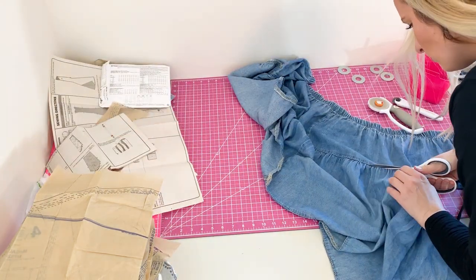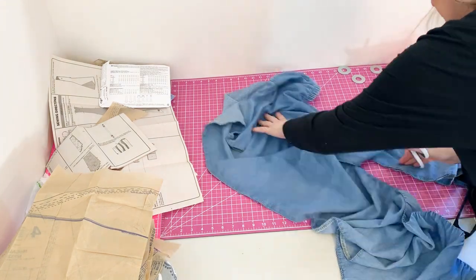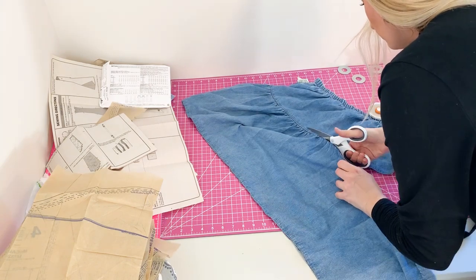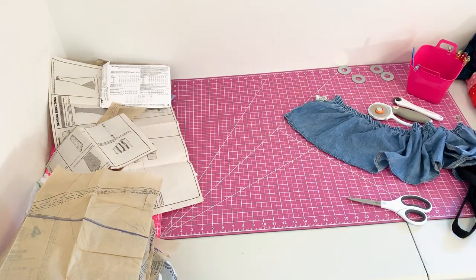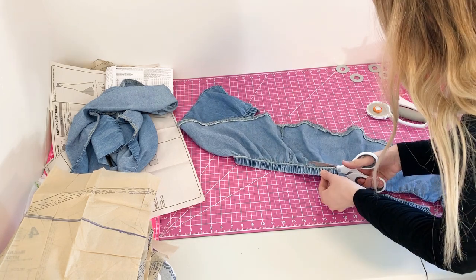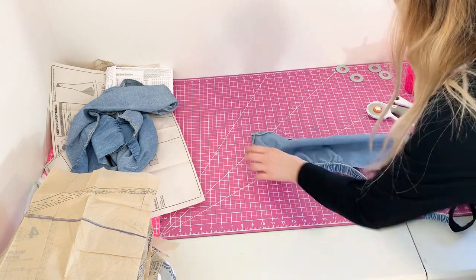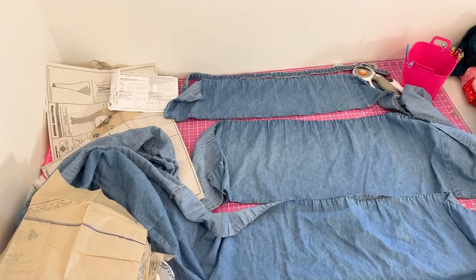I tried to cut that with my rotary cutter but it didn't work so well, so I went back to using my scissors. Once I finished separating the tiers I decided to get rid of the waistband too because it wasn't really going to fit in with my design. I planned on setting it aside in case I could use it, but in the end I didn't so I ended up tossing it. I also decided to remove the tag because I don't need that.